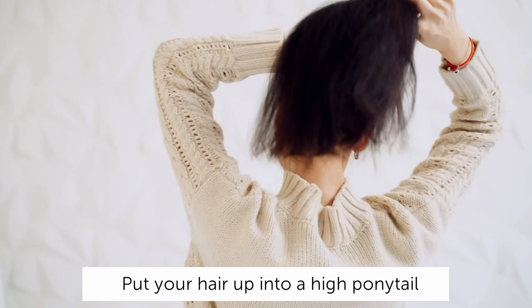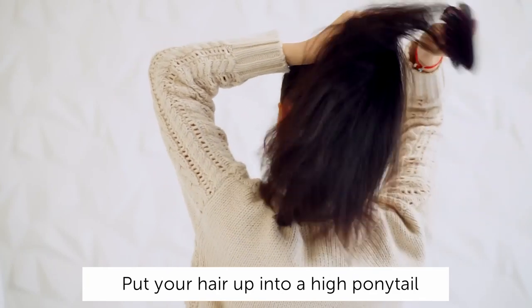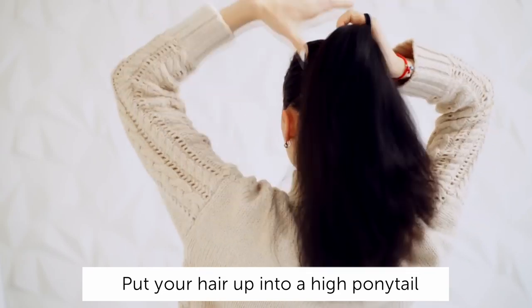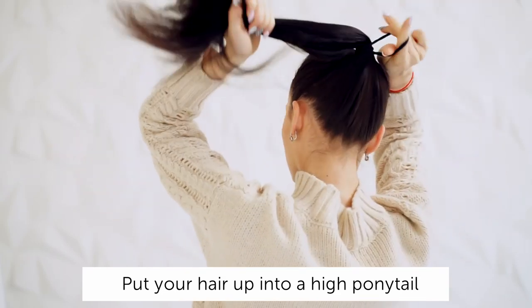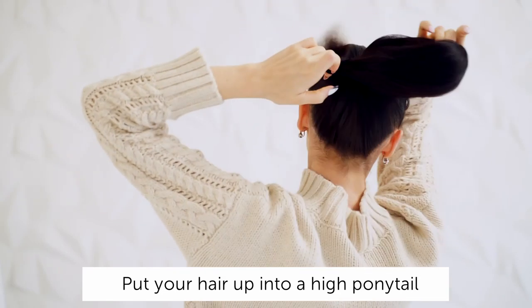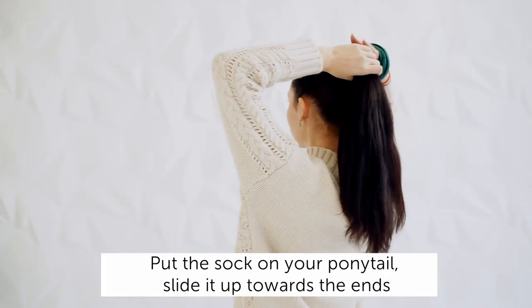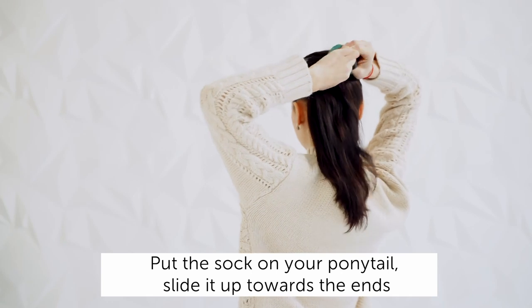Put your hair into a high ponytail and fix with elastic. Put the sock on your ponytail and slide it up towards the ends.